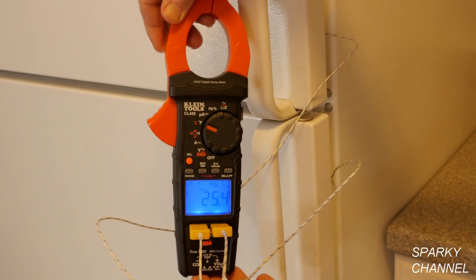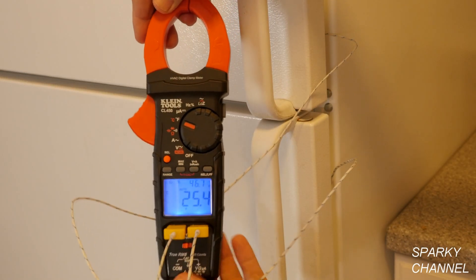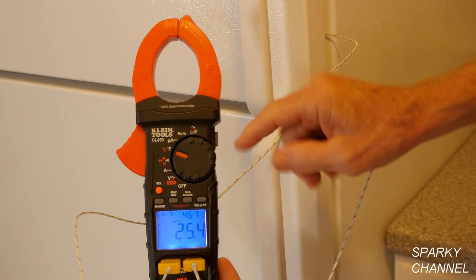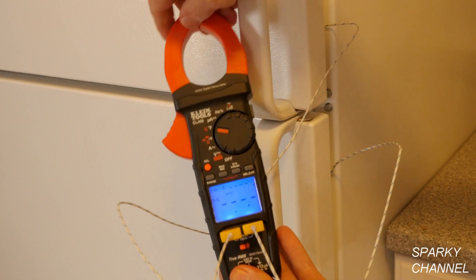Hi, this is Bill for SparkyChannel.com. Today I'd like to introduce you to the new Klein CL450 HVAC clamp meter with differential temperature.